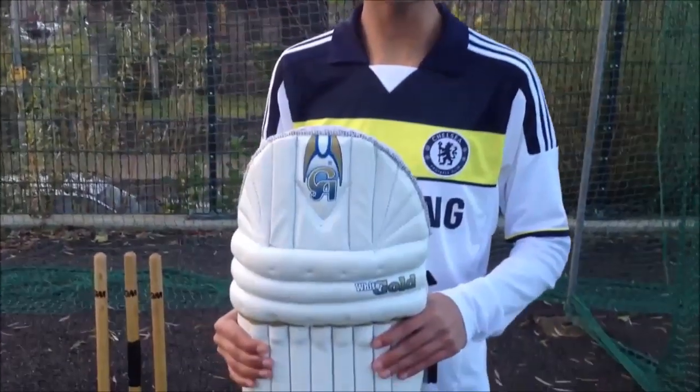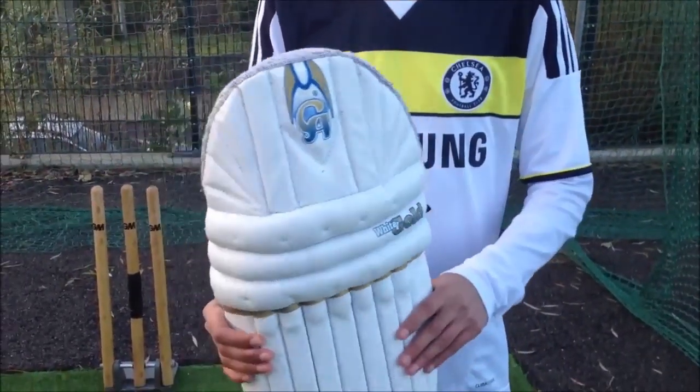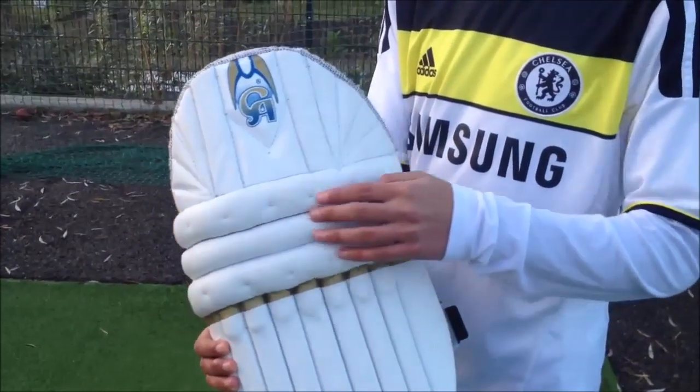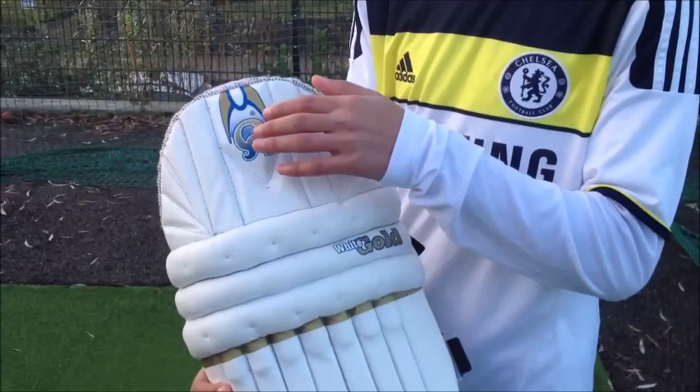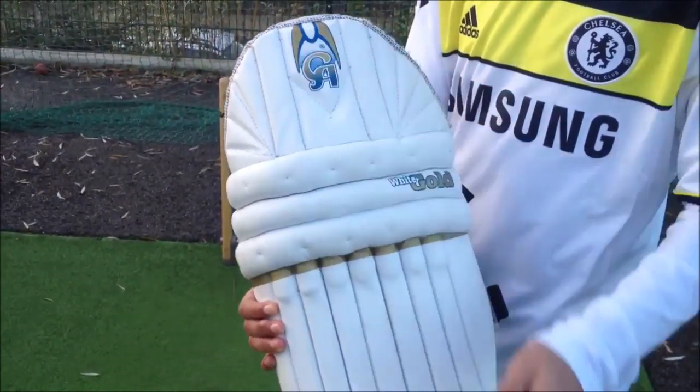Hello guys, it's Ethan on Cricket EZ. In today's video review I'm going to be talking about the CA White Gold Cricket Pads. Some features of these pads are that it has the traditional 3 piece knee roll for maximum protection. It has very nice decals which I find very appealing — blue and gold here and at the bottom.